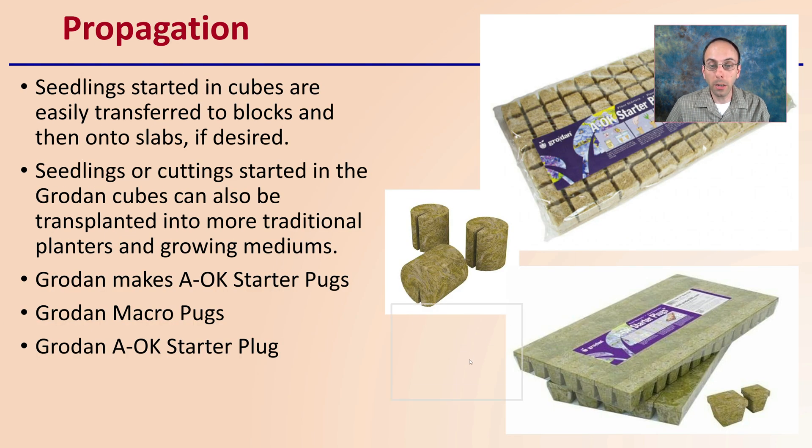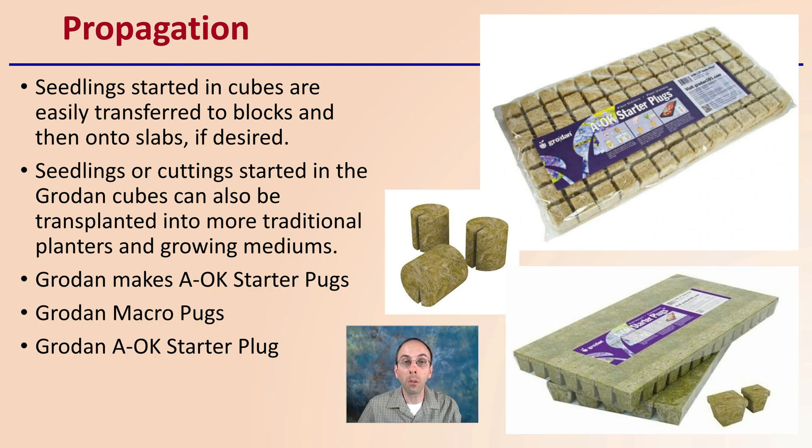We're going to look at the propagation stages, where growers might be most familiar with rockwool. Seedling startings in cubes are easily transferred into blocks and then into slabs if desired, which makes it very advantageous. Seedlings or cuttings started in Grodan cubes can also be transplanted into more traditional planters or other growing mediums. Grodan makes OK starter plugs, macro plugs, and AOK starter plugs — just a few examples of the variety available even in just the propagation stage of production.